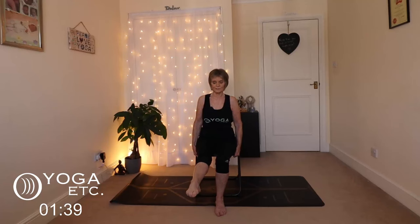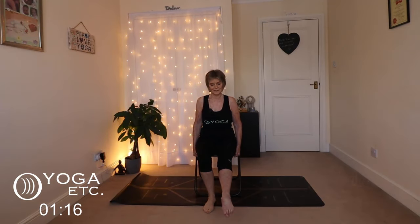Coming back, we're going to finish with ankle circles. Sit slightly back — not too far. We'll do the right foot first and we're going to do circles one way, and then back the other way. And down. Other side — left foot out. And down.